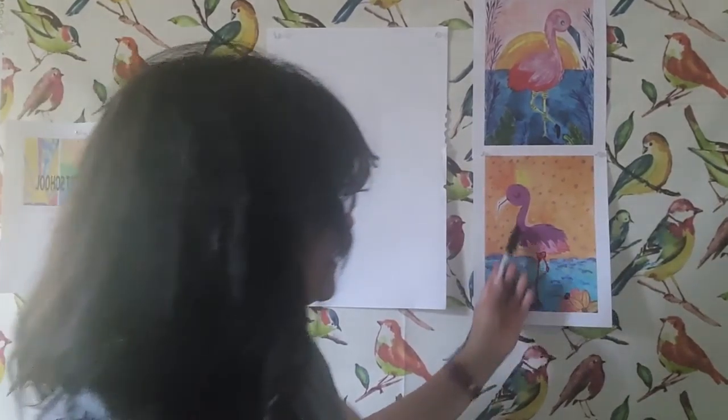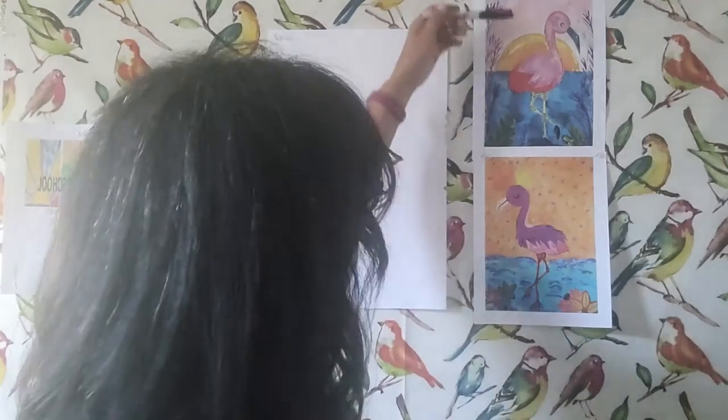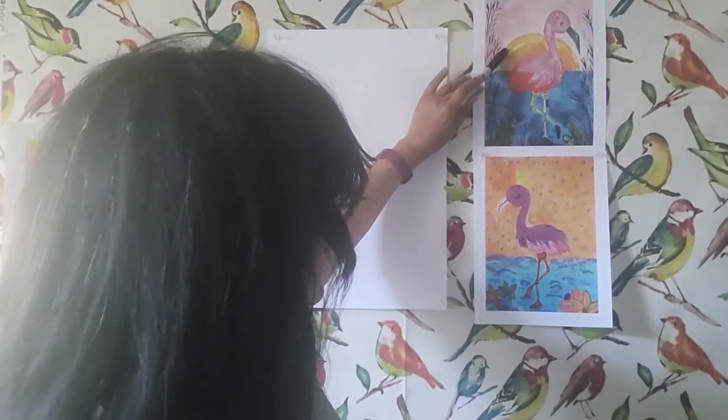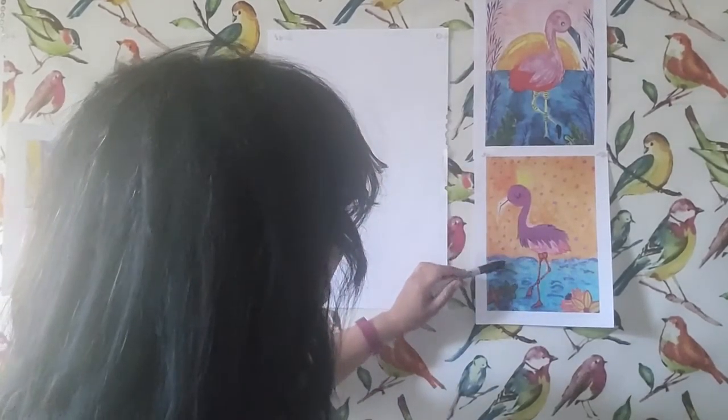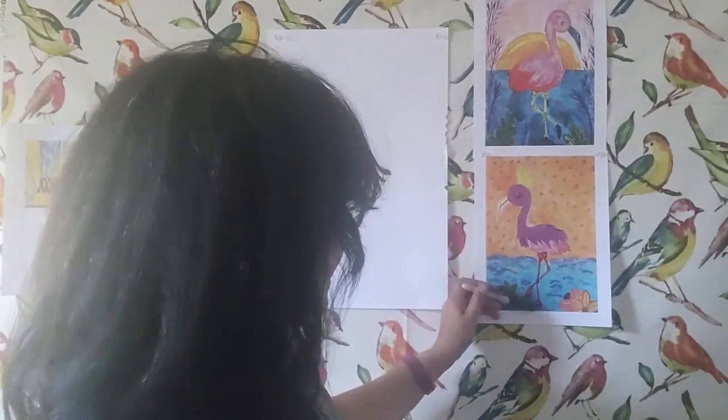We're going to be working in portrait mode so we can have a decent-sized flamingo. This is 8½ by 11 pieces of paper — I'll be working on an 11½ by 14 piece of paper. This one has a beautiful sunset going on behind the flamingo, and then this one has a crown on its head. They're both in the water. You can get pretty whimsical with these drawings, and I hope that you really do get inspired to do that.